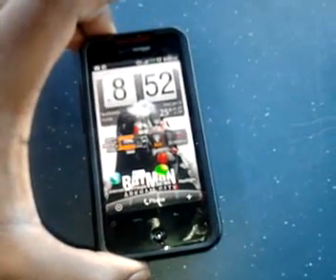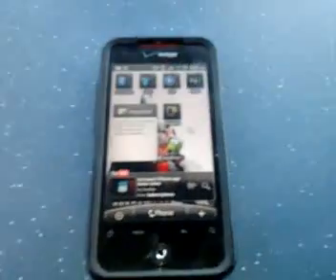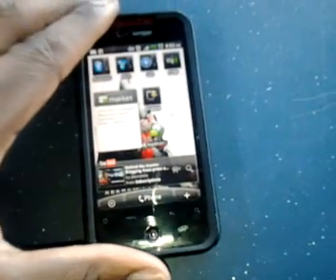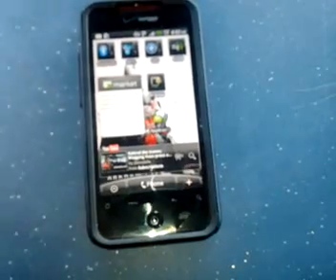Another thing is that Juice Defender does affect your YouTube. I had a video I was trying to watch the other day and it kept buffering. I used my other phone to watch the same video and had no problem and couldn't figure out what it was. Then I thought maybe it could be Juice Defender. So when I disabled Juice Defender and went back to the video on my Jordan Incredible, it played without any problem.